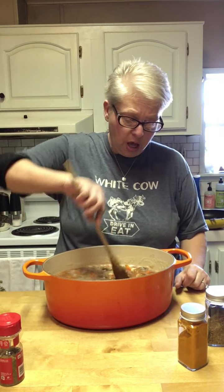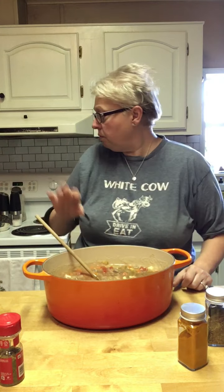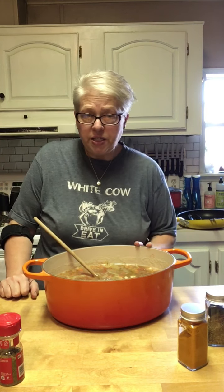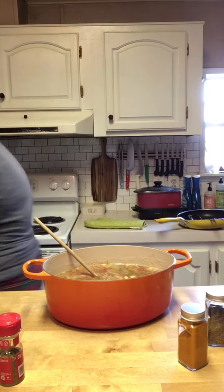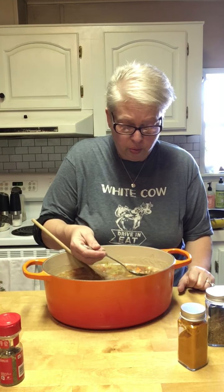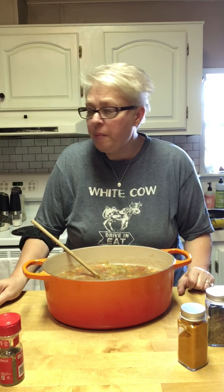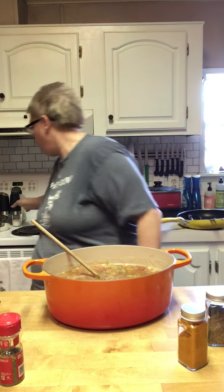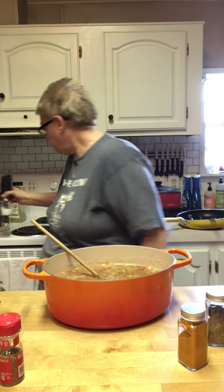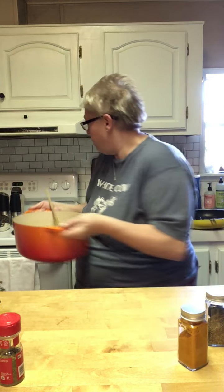That's it, folks. I've salted and peppered that meat when I was cooking it, and the beef broth is kind of salty, so I'm just going to grab a spoon and see if I need to add anything else salt-wise. My eye says a little bit more salt — personal preference. And there we have it, folks. That is it. The quickest soup.